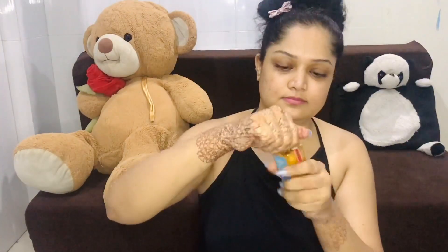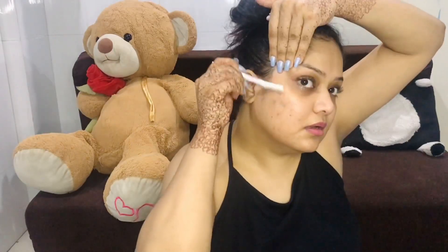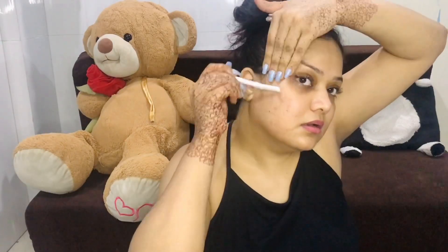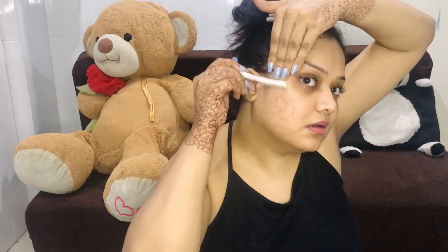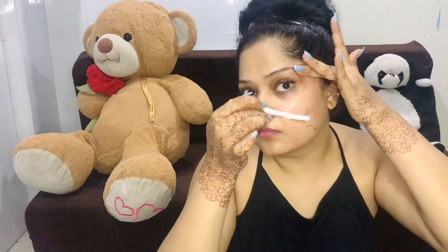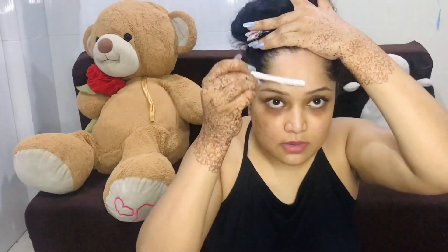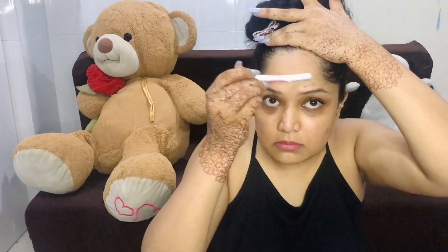I am going to use this razor to remove facial hair. You can also do normal dry cleansing, but I do proper dermaplaning. I have fast-forwarded these things because I have specific videos explaining in detail how they are done. Please don't forget to watch those videos, because you should have the full information.